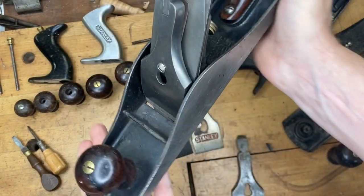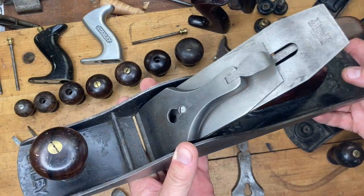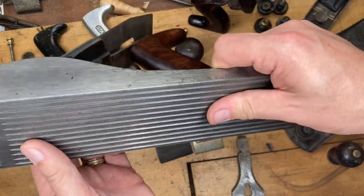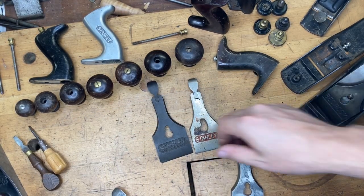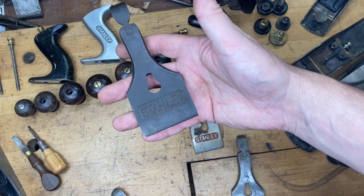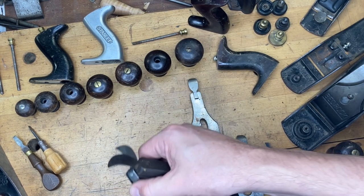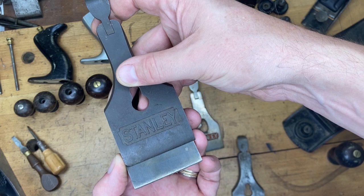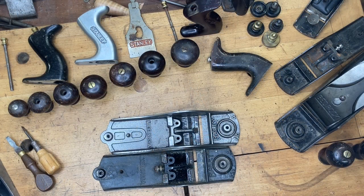My user 5½ is a Type 11 with a nice long iron but some scarring on the body — still works as it should. Just know that lever cap width doesn't exactly match your iron width. I've seen variation of up to an eighth or even three-sixteenths of an inch. Measure your lever caps — especially on larger sizes like the 6s and 7s — there's quite a bit of variation.